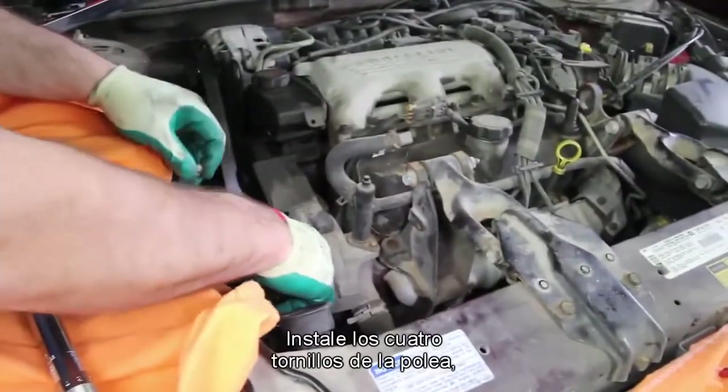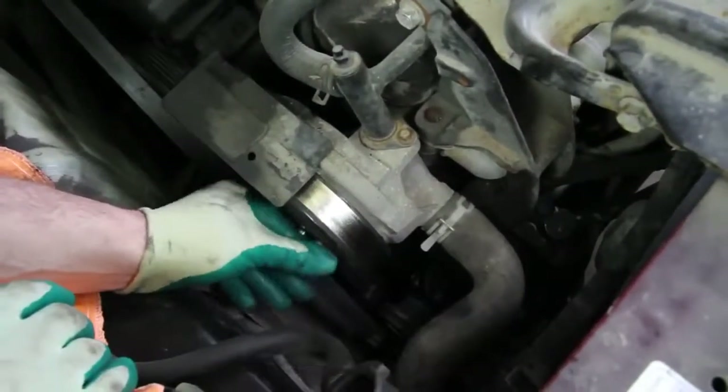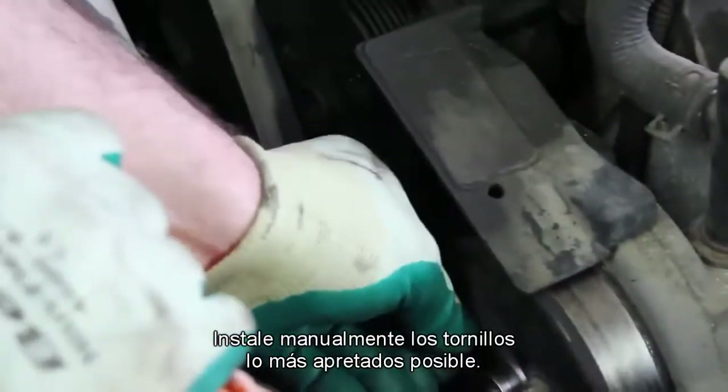Install the pulley onto the flange. Install the four pulley bolts, torquing them to 18 foot pounds. This is easier accomplished after we install the belt. Install the bolts as tight as possible by hand.